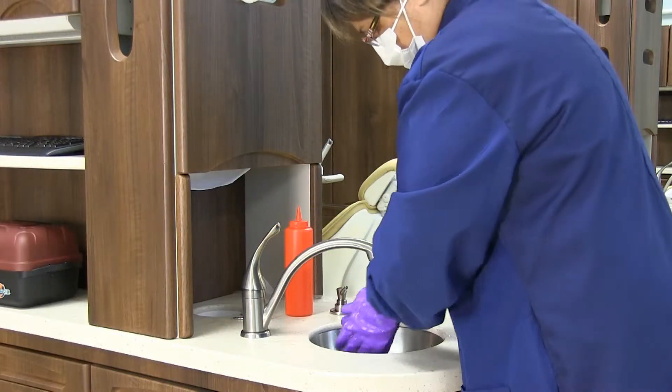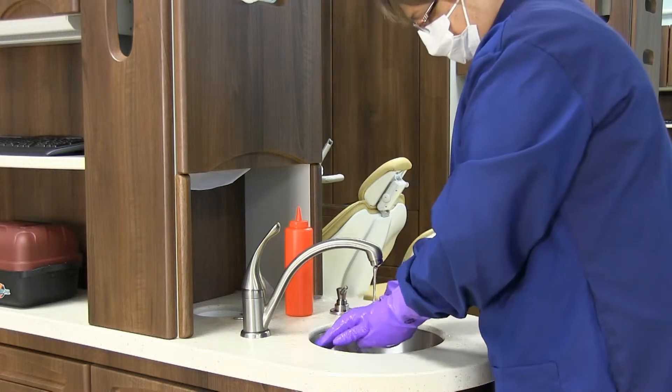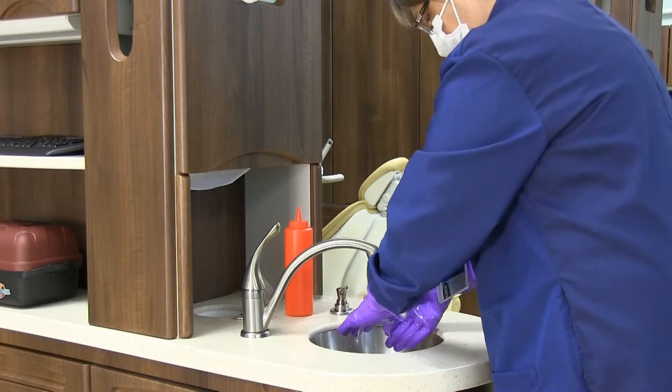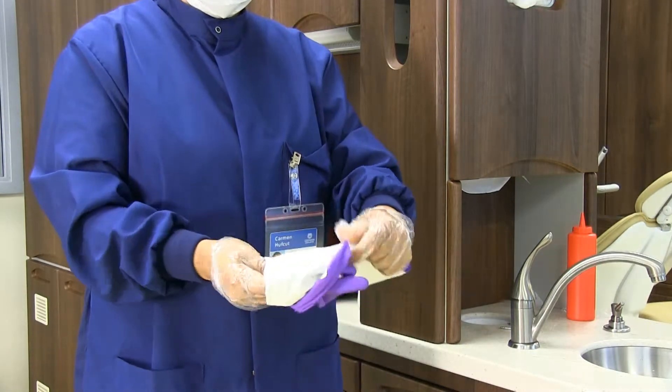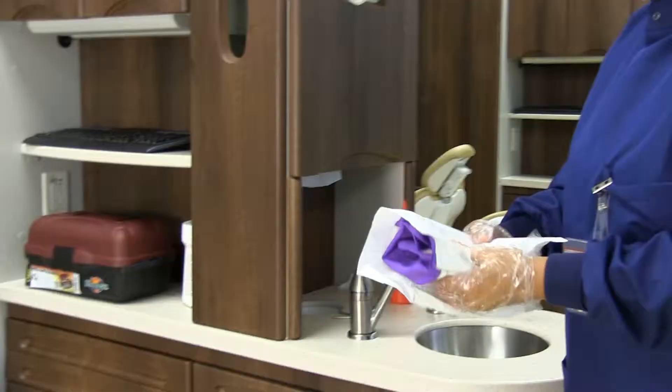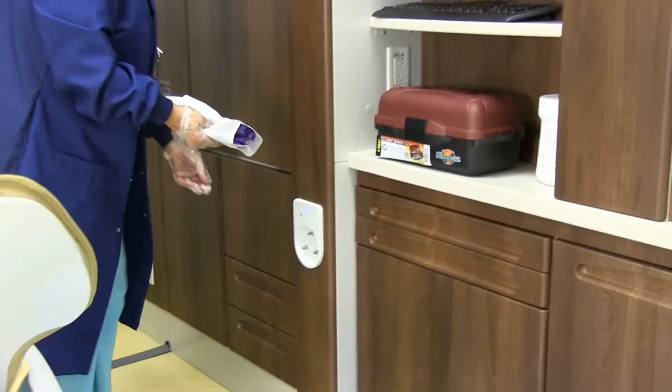Then wash utility gloves, followed by wiping them each thoroughly with a disinfectant wipe. Turn them inside out, wrap in paper towels, and place them in the bottom drawer of the cabinet.